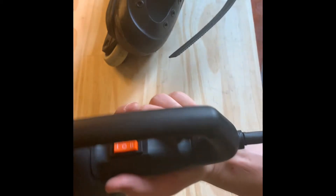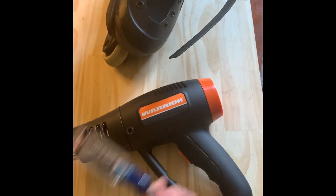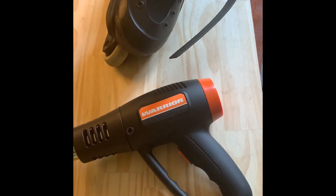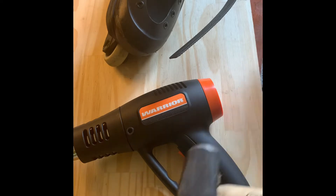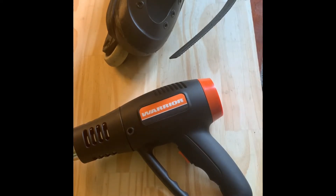I've got my trusty heat gun. It's just got a couple settings. And a screwdriver — that's what I used the first time around to push out the soft plastic, but this time I'm getting a little more hefty, a little more leverage.